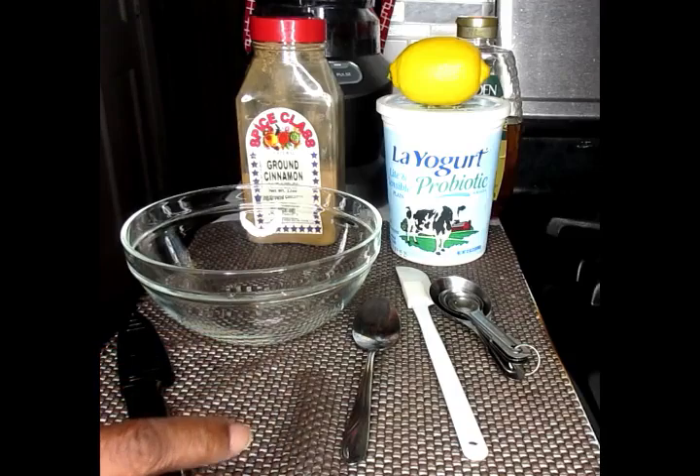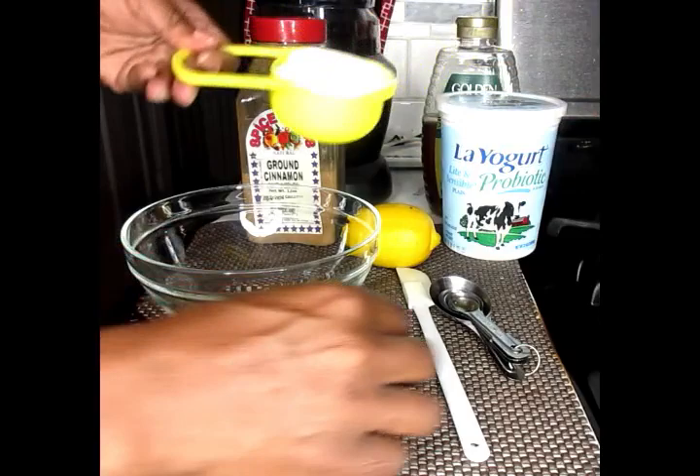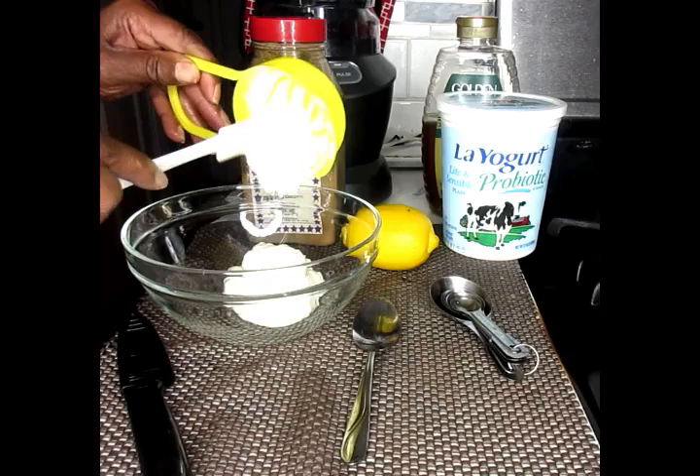Now, what we're going to put in the bowl is about 8 to 12 ounces of our yogurt. Preferably plain yogurt — no sweetened, no flavored yogurt.